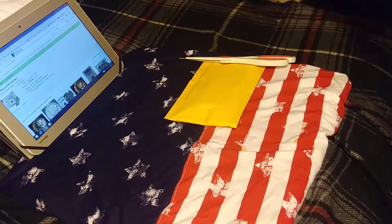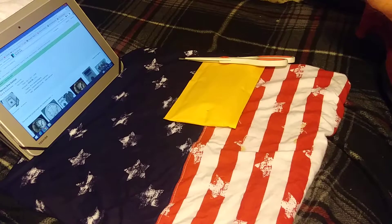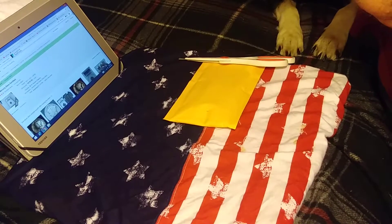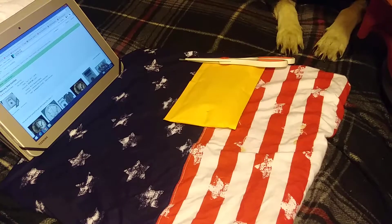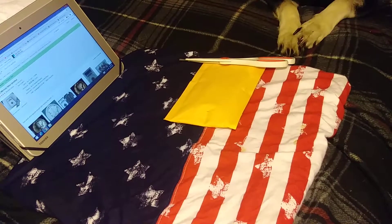Hey YouTube, it's KidCardCuda, doing another unboxing video. And the dog's in the video.